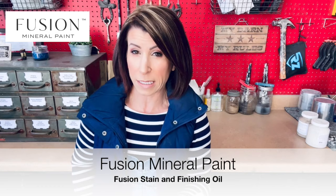Literally you need two products: your paint and then the stain and finish. The product we're going to be using today is the Fusion Stain and Finishing Oil. It's a stain and a top coat in one. It is an extremely durable product and it does not require any additional top coat. I have used this product on hundreds of dressers and different tabletops and it is phenomenal.